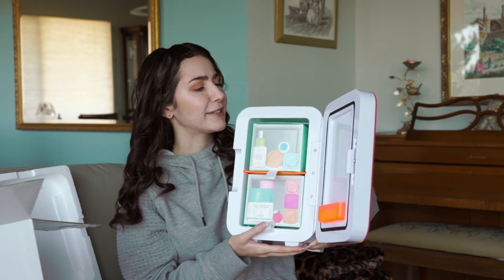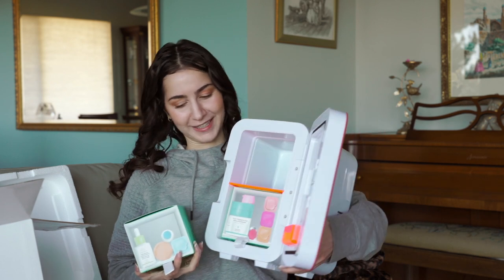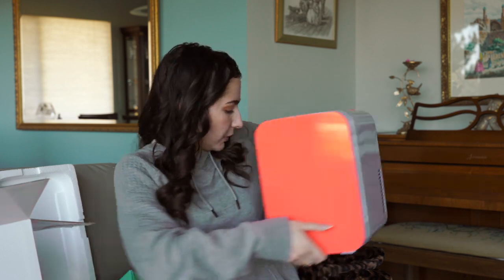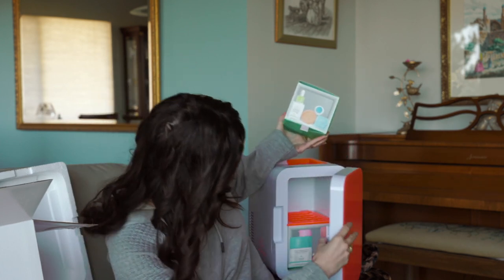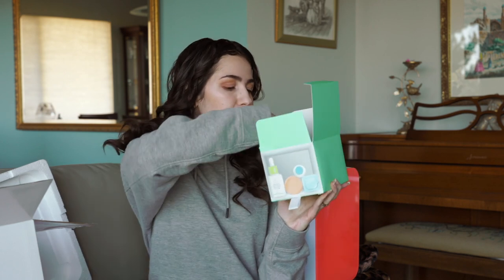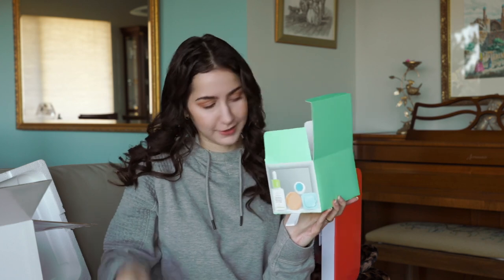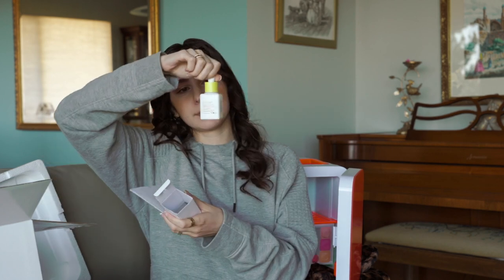Let's figure out what is in here — oh, it's like Christmas! They have it all wrapped up, which is adorable. It is for the holidays after all. The top box comes with a 'just a suggestion' card showing how to store products in your fridge. We've got a full-size Jelly Cleanser, a full-size Umbra SPF 30, a full-size B-Hydra, and a full-size Marula Oil.